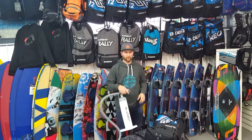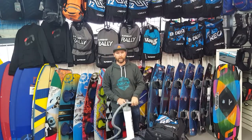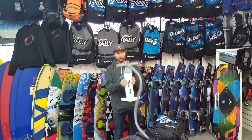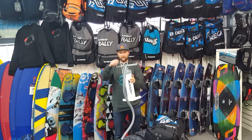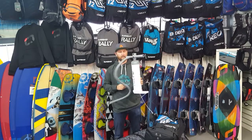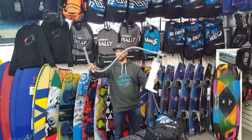Hey folks, Stan here from the NZ Board Store. Just got a couple of new things in, so we thought we'd have a quick chat about what we've got turning up. First thing — Ozone have pulled out a new pump. I think a couple of other brands are using similar ones so it's not exclusive to Ozone, but it is certainly the first one we've seen. Pretty cool, there are a few features.